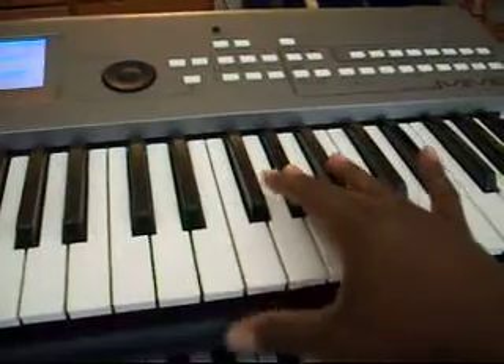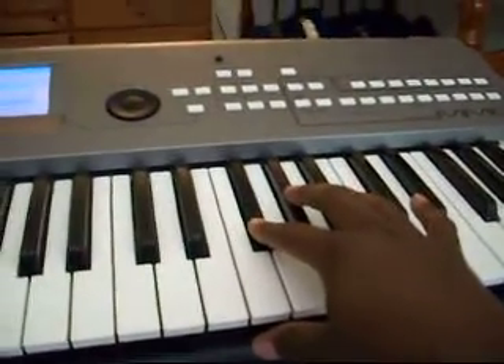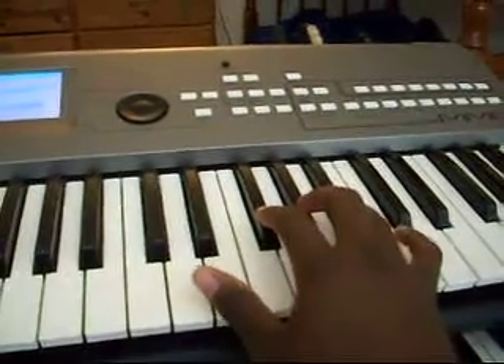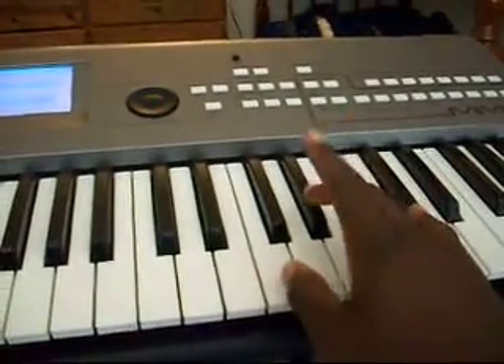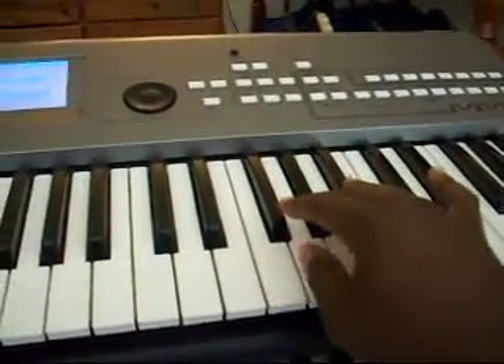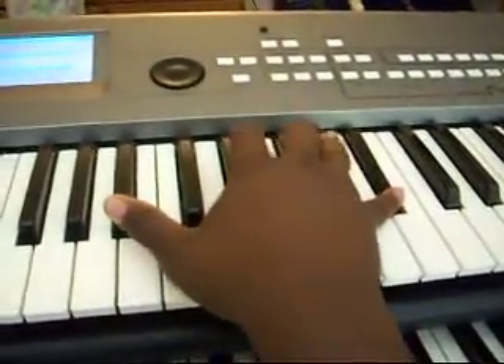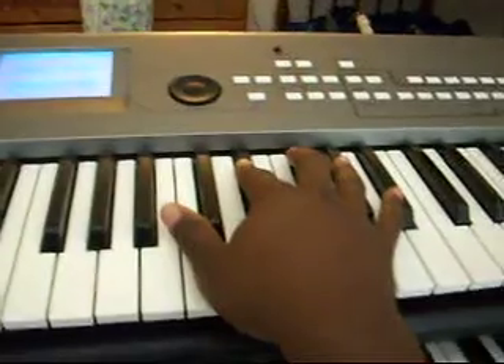And then you do a little trill from G-flat, A-flat, to B-flat — and it sounds like that. And then you go back down to A-flat, G-flat, F, and back to the high B-flat. And that's how it sounds.